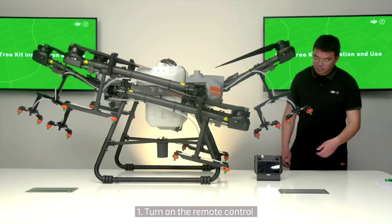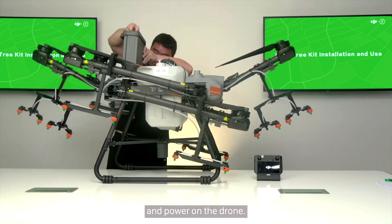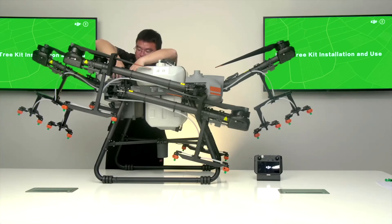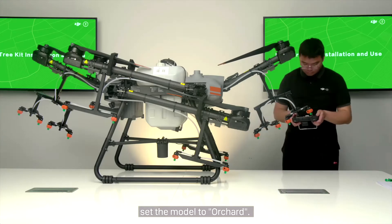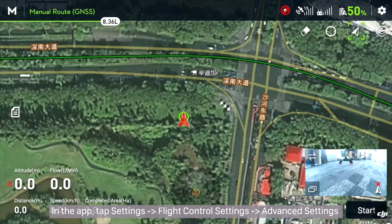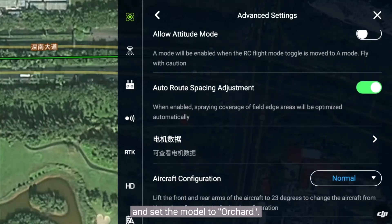Step 1 of setup: Turn on the remote control and power on the drone. In the remote control app, set the model to Orchard. In the app, tap Settings, then Flight Control Settings, then Advanced Settings, and set the model to Orchard.